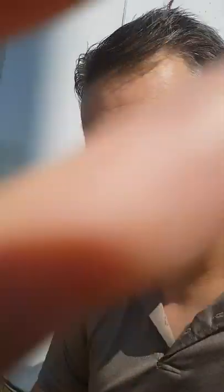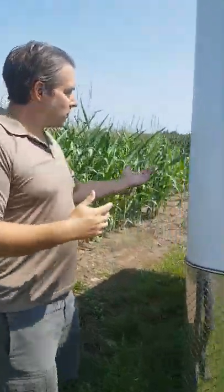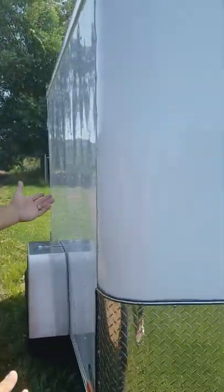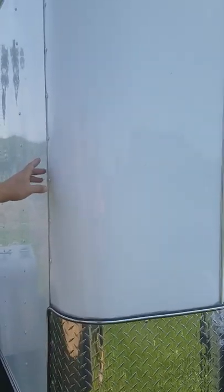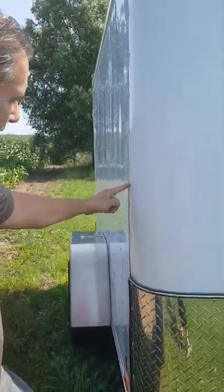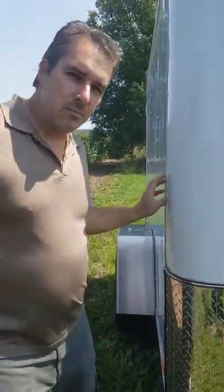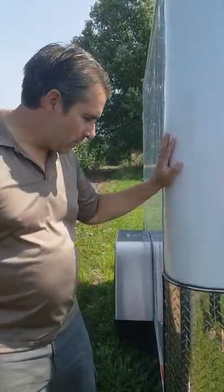If you come around to the side here and walk around the front of this trailer, take a look at the panels. The panels on these things are very thin. You can see the flexing of the panels — they're not secured well at all. And that means you're going to get all kinds of moisture in there, deteriorating your foam insulation.